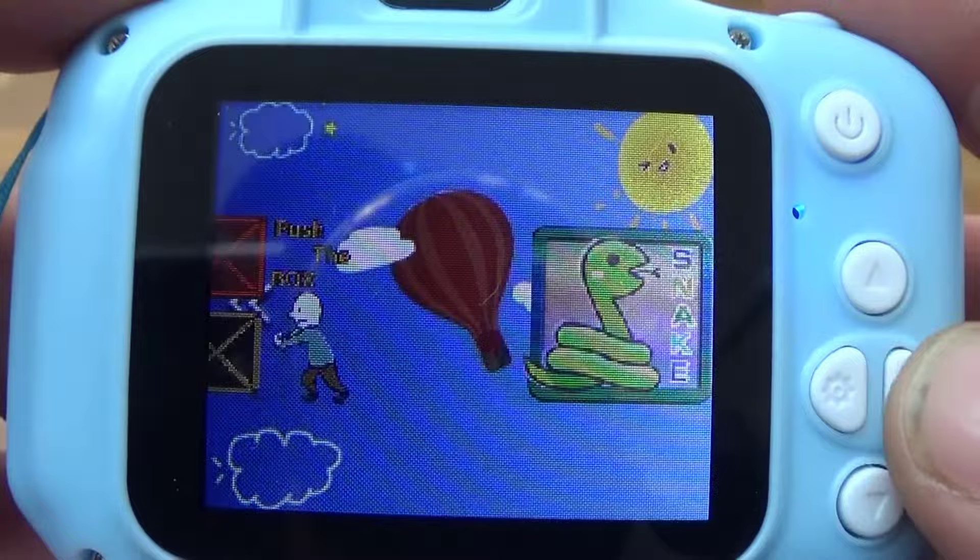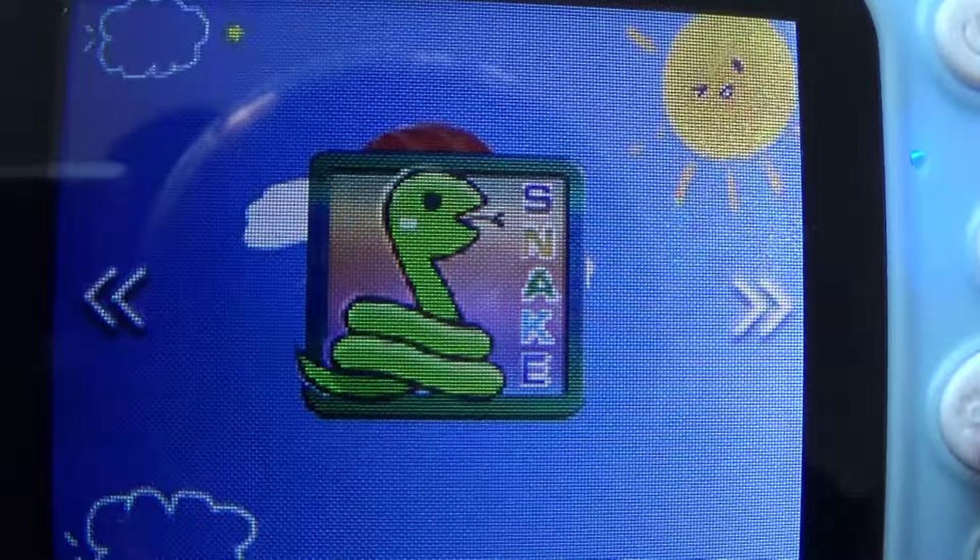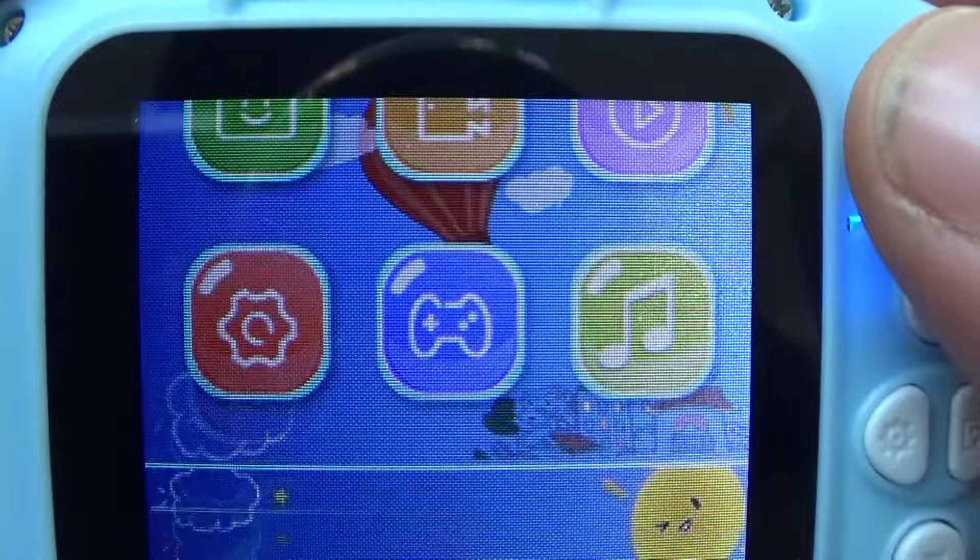We have games on here: Snake, Push the Box, some sort of maze game, and a couple more — about five games total. To go backwards you press the power button, which takes you back to the menu.